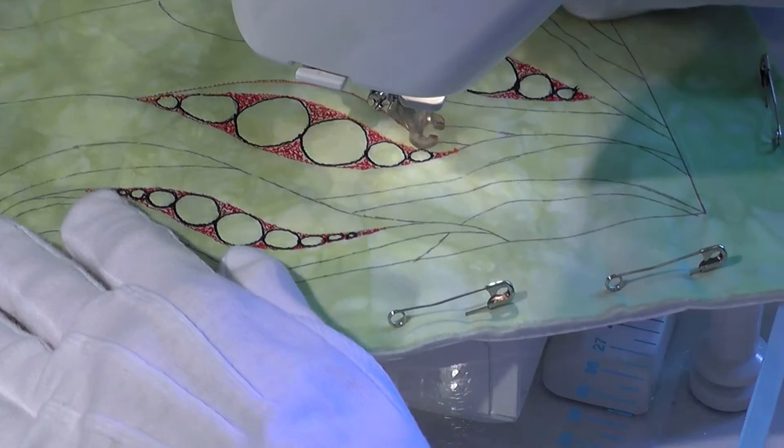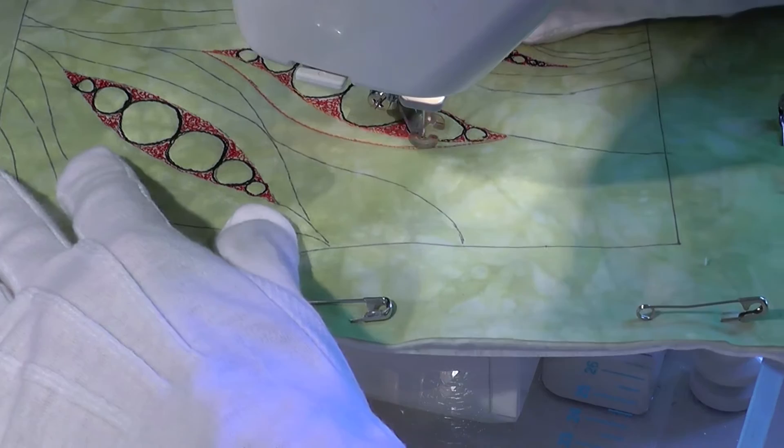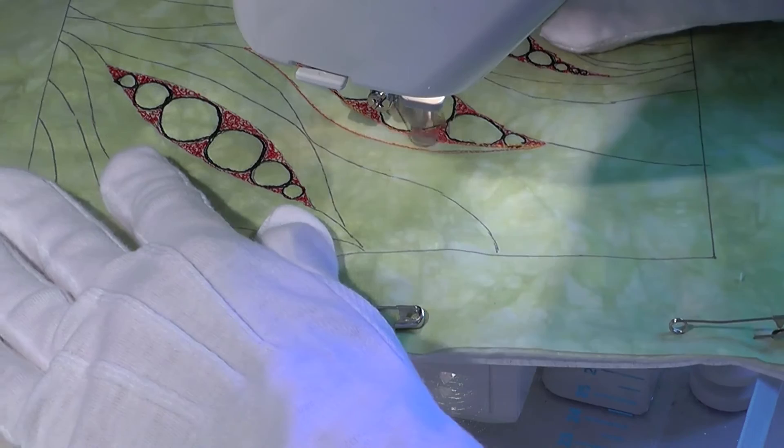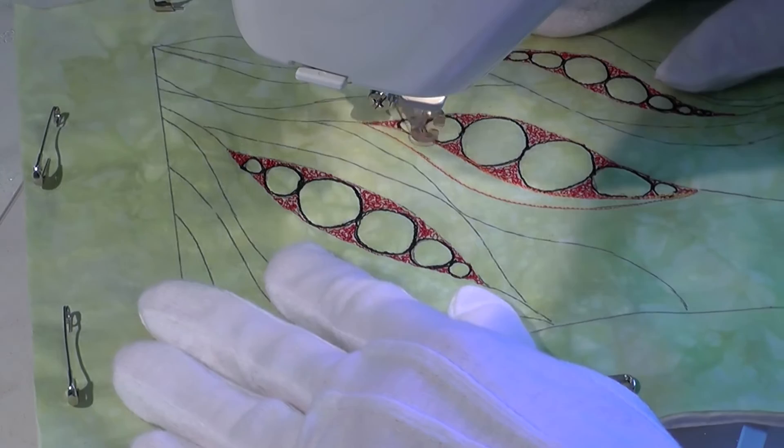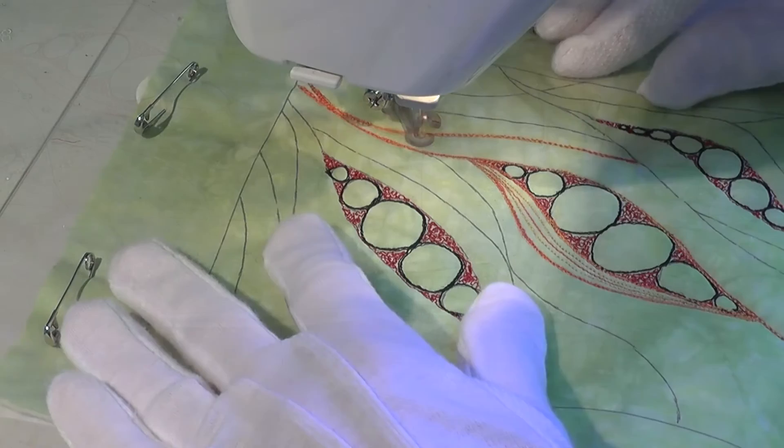Now I begin to add the lines. Some of the main design lines are stitched over several times to make them stand out more. From here it's a process of steadily building up each section of the sample. I'm using variegated thread which I find effective in a design like this.